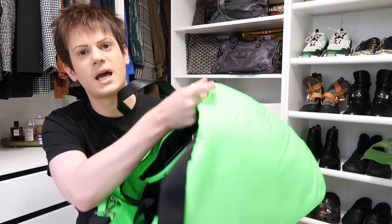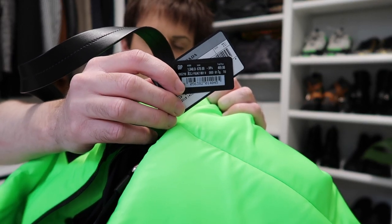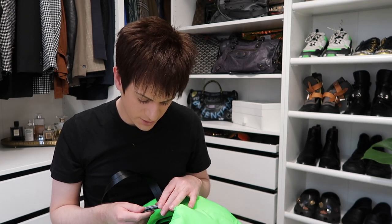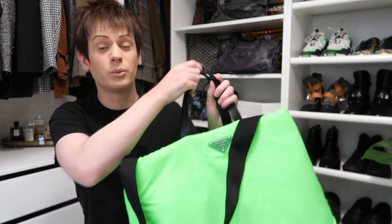This is the tag that came on the bag when I got it. The price says it was originally £1,040, then reduced to £670, then reduced again to £469. On the day I went to Vista Village, they had a sale on — I think either 20% or 30% off in a certain section. I'm not very good at maths, but basically the bag ended up costing about £295, which is an incredibly good deal considering it was originally £1,040. I really wanted this bag, so I was thrilled to get it for such a great price.